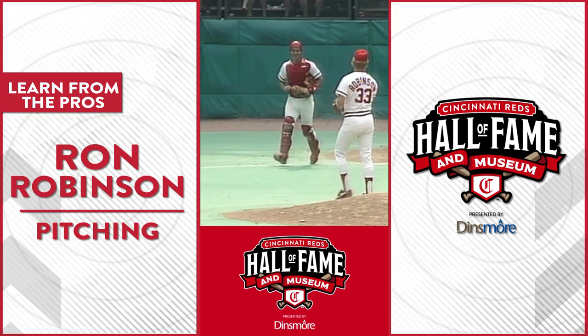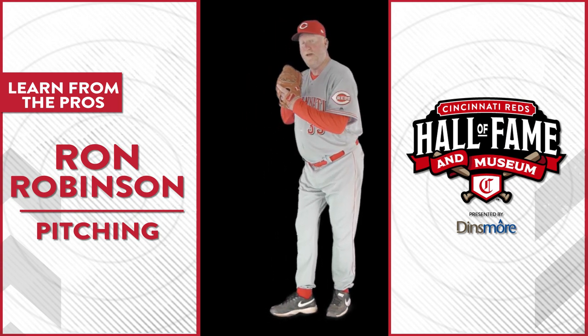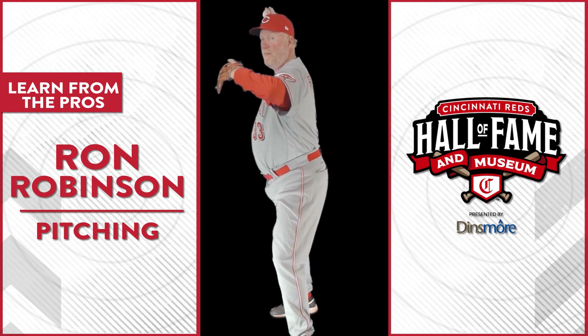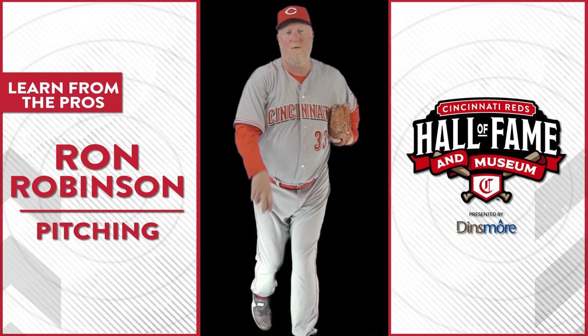I'm gonna go through what I used to do as a pitcher. I get the sign, I turn, I pivot, I point my shoulder, I'm lifting my leg, I break my arms at the highest point, I pull, and I release out front.